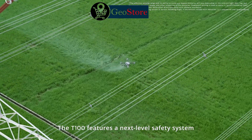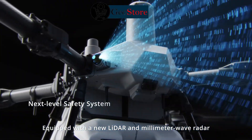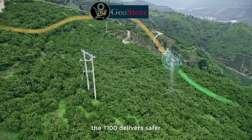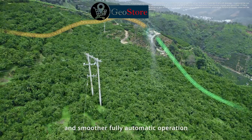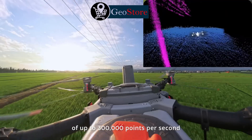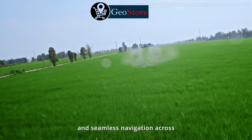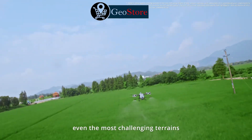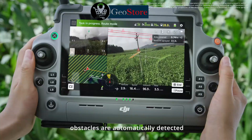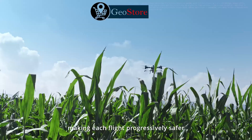The T100 features a next-level safety system with comprehensive upgrades. Equipped with a new LiDAR and millimeter wave radar, the T100 delivers safer and smoother fully automatic operation. The LiDAR captures point cloud densities of up to 300,000 points per second for detailed obstacle mapping and seamless navigation across even the most challenging terrains. During operations, obstacles are automatically detected and saved into the field map, making each flight progressively safer.